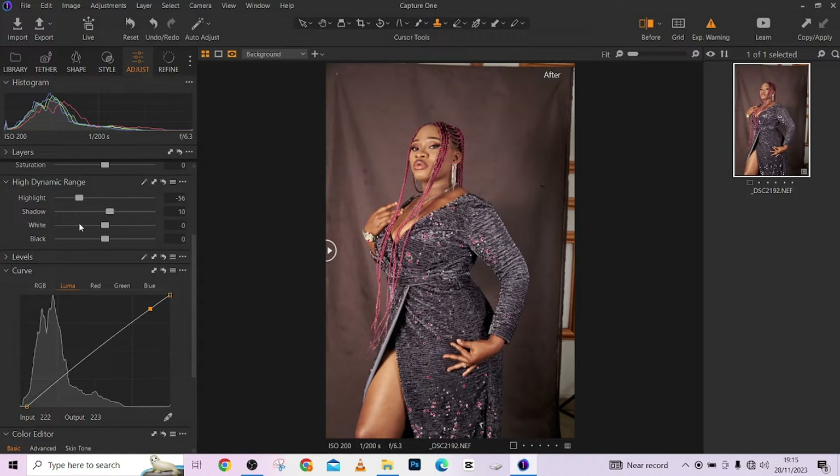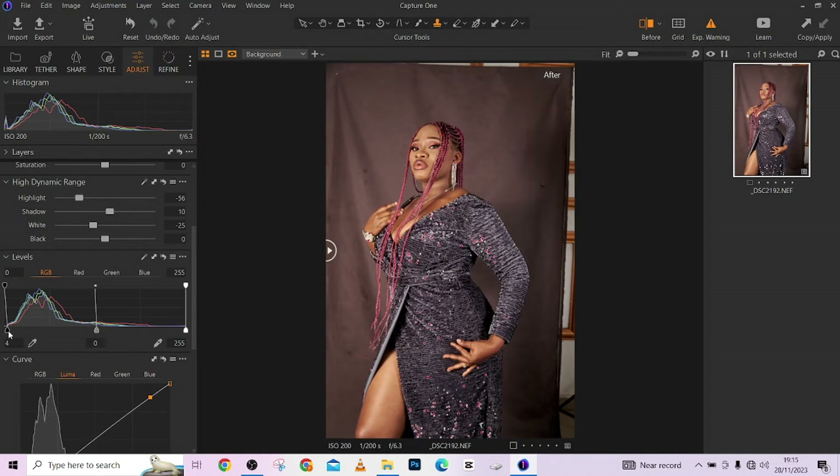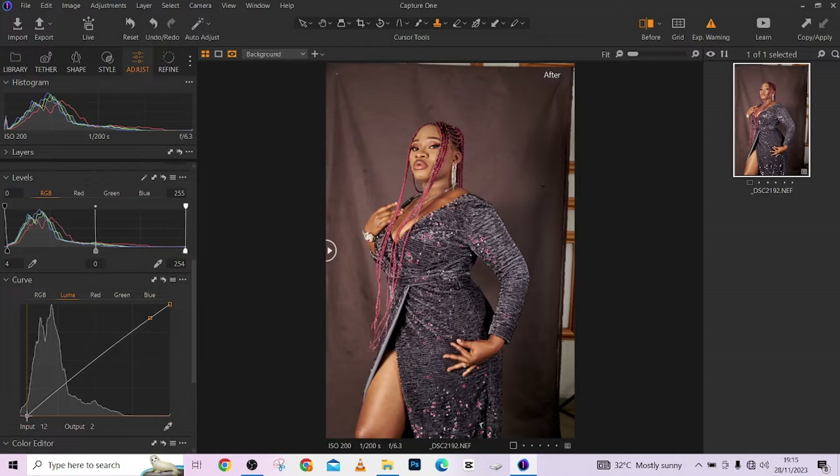I'll drop down the whites a little — I want the image to have some contrast. So I'll go to my Levels, dragging the shadows in a little, dragging my highlights in. The mid-tone is quite too bright so I'll bring it down a little more. My shadows are too deep now, so I'll open up my Luma curve a little. This is before, this is after — the image is a bit more contrasty and more pronounced.